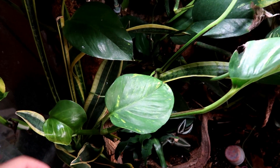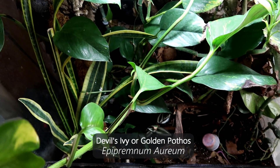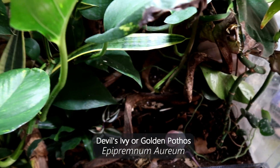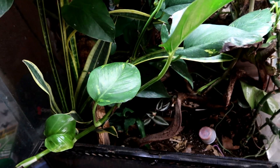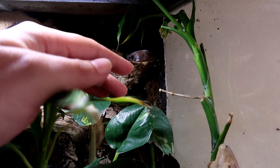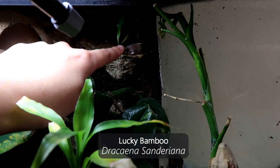Anyway, back to this. This is a golden pothos and she wants to come out of the tank. It's safe to say this is one of the more dominant plants — it certainly takes over. I love it for a crested gecko, but there's a lot of shade down here, it's basically just taken over. We need to trim her back a bit. Another one that's suddenly grown is this lucky bamboo — it's not technically real bamboo, it's a fraud — but it is growing towards her food bowl.